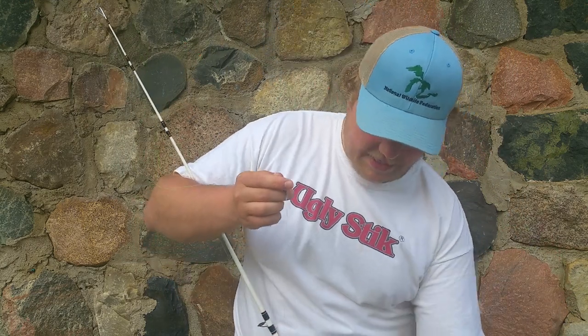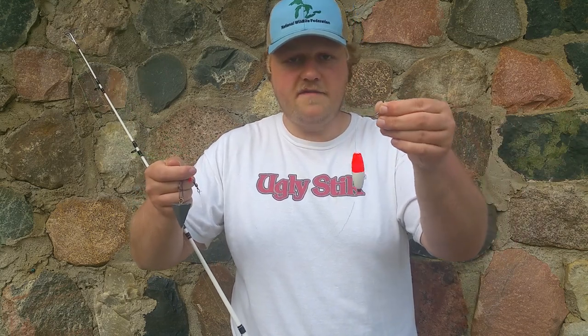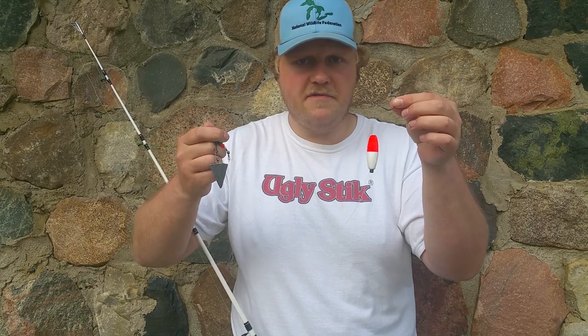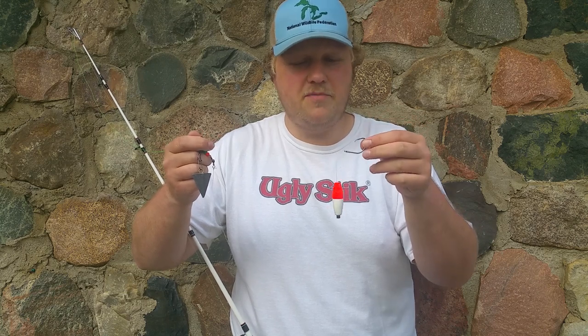The whole premise behind the Santee Cooper rig is to get your bait off of the bottom. This is an excellent way to fish around vegetation, especially in the summertime when these rivers up here in Michigan get a little loaded up with weeds.